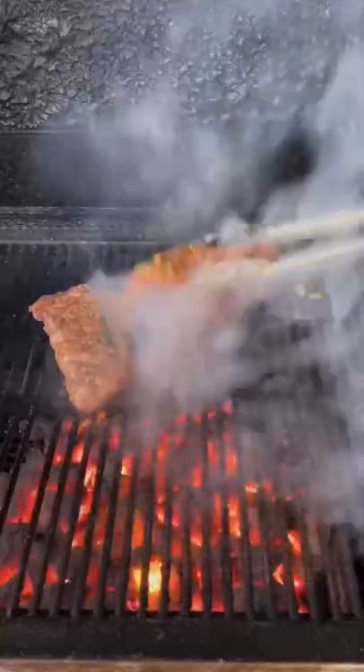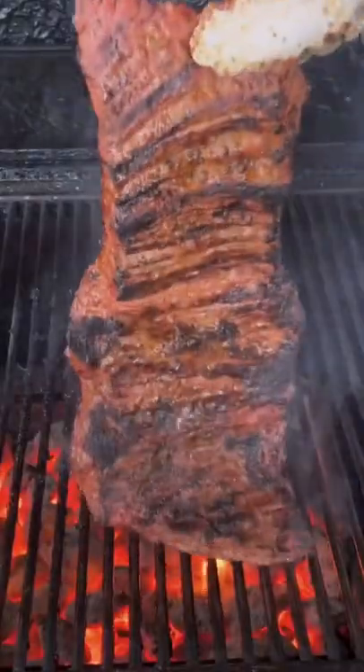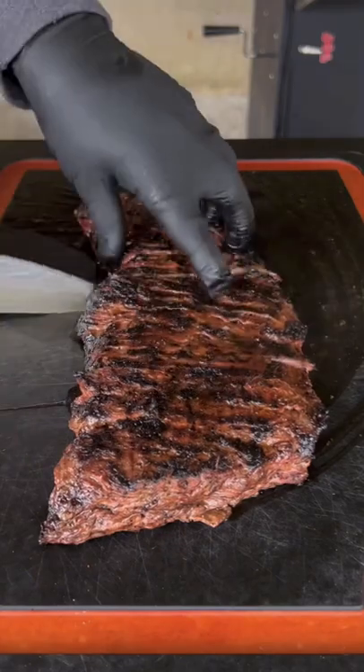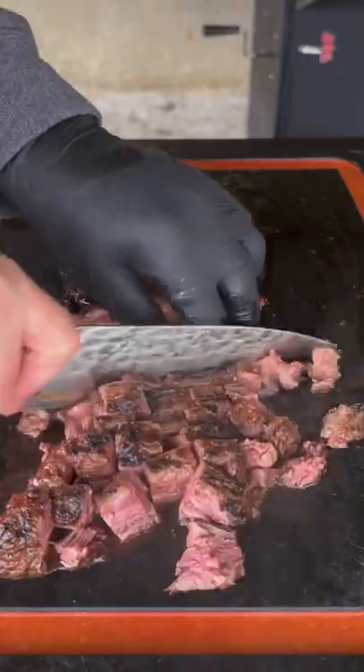We're going to sear for about five total minutes on one side, then flip it. As you can see, that delicious char is on there — let it go for another five minutes, then let it rest. Go ahead and cut it, turn it 90 degrees, and cut it into nice little bite-sized cubes.